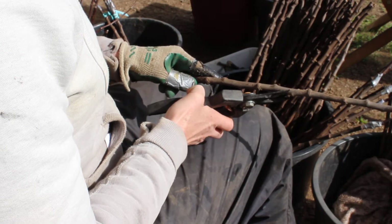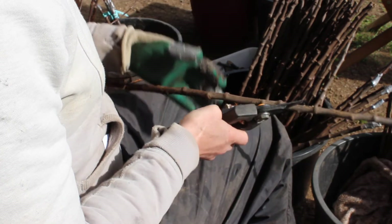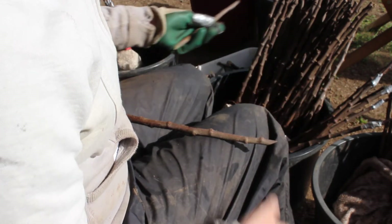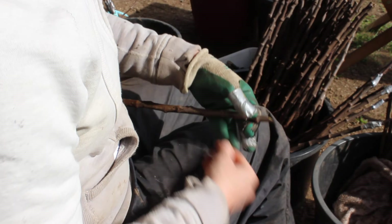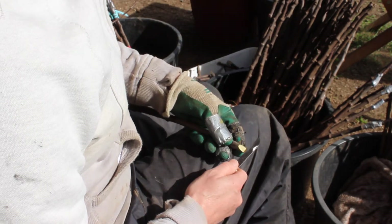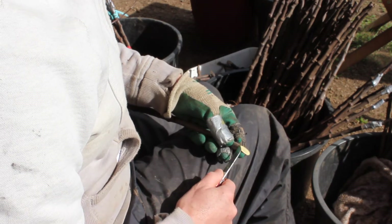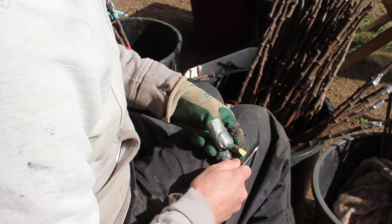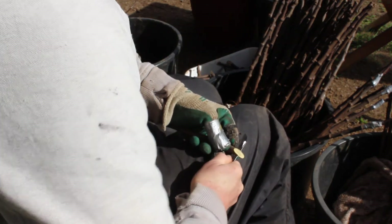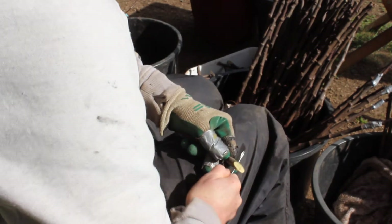So you start by cutting the top of the rootstock off on an angle. The steeper the angle the better the graft. And then you take your knife and about two thirds from the front edge you're going to make a cut down the length of the stock. And the cut needs to be at least one knife width or deeper.